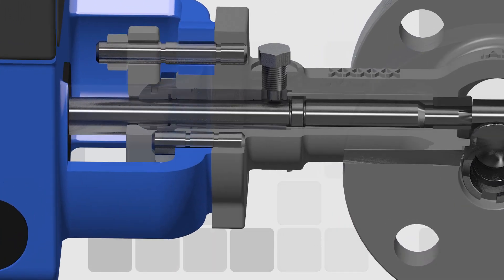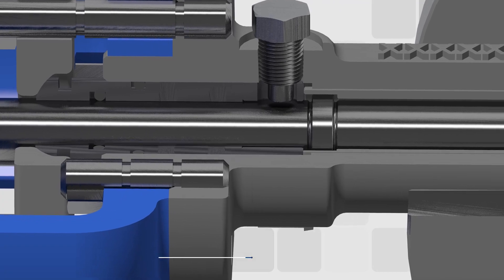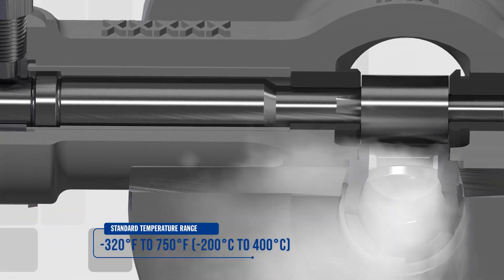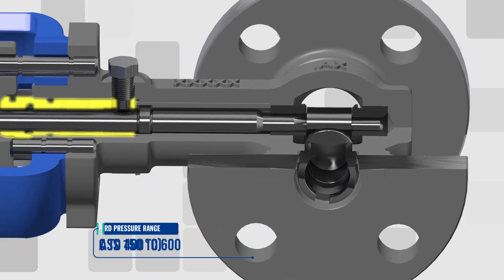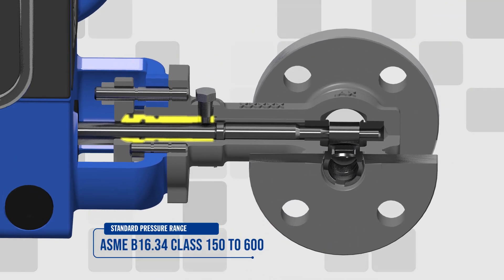Thanks to a unique body design, standard DF400 valves can handle maximum temperatures of 750 degrees Fahrenheit with carbon core braided PTFE low emission packing.